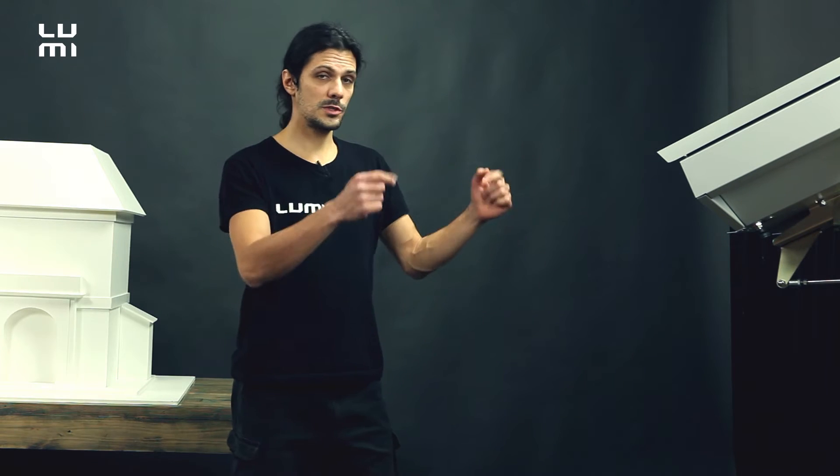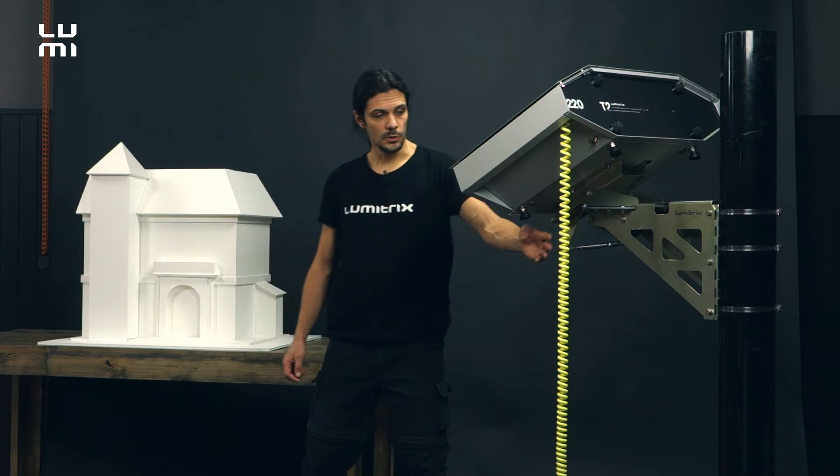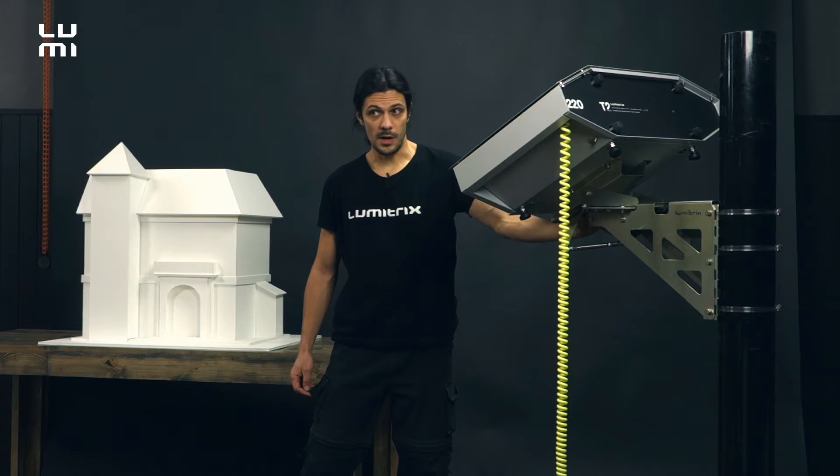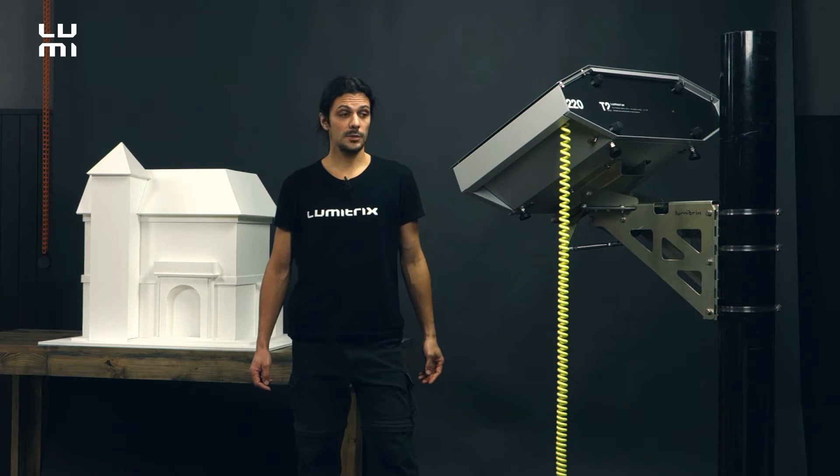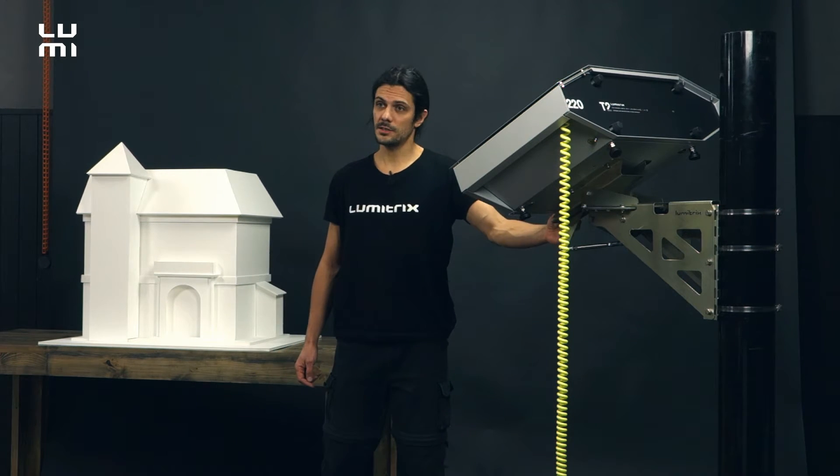What we've got here is the Lumetrix T2 attached to the column by this special mount. The mount is a standard accessory of the projector, and you can see more about this mount in a dedicated video tutorial.